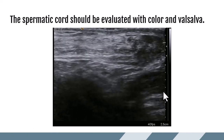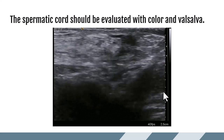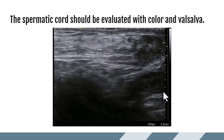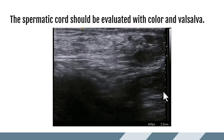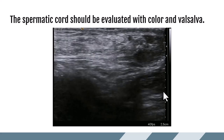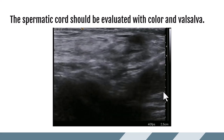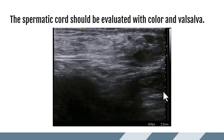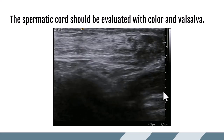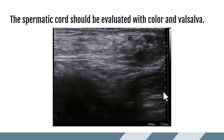The spermatic cord should also be evaluated with color and a Valsalva maneuver. The color will show if there are any dilated veins leading to a diagnosis of varicocele, or any other masses or vascular abnormalities. The Valsalva maneuver shows how things are moving — is there an opening between the abdomen and scrotum that might allow bowel to herniate through, or is there a vascular abnormality like a varicocele at the level of the spermatic cord? In this clip, as the patient performs Valsalva, we can see the structures moving due to intraabdominal pressure.